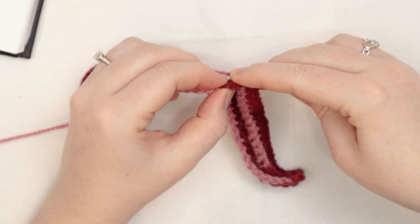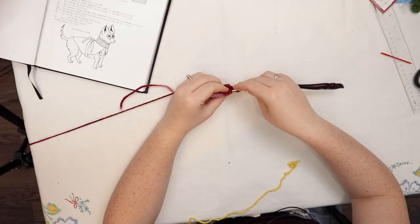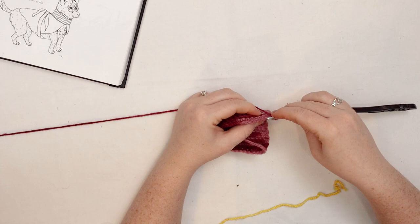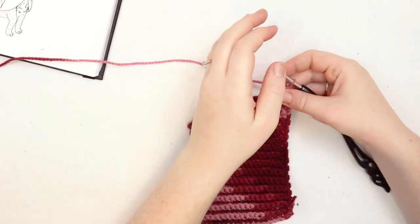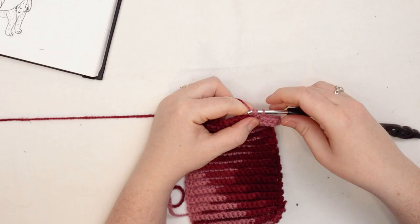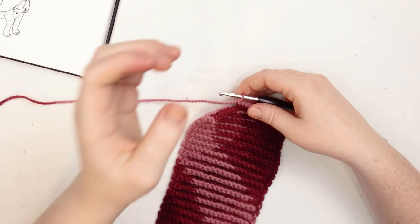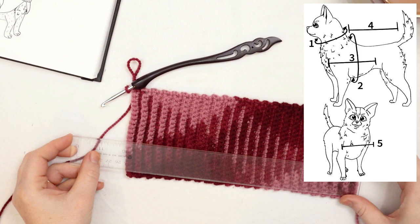We're going to keep single crocheting back and forth on this rectangle until it reaches the length to fit all the way around your dog's neck. If you've got a big dog, that might take a hundred rows. For me it's going to take 46 rows — just repeat row number 2, which is single crochet normally in the first and last stitch, and back loops only across. Keep going until this measures around your doggy's neck with a little wiggle room. At this point it's about 10.5 inches by 4 inches, which will fit around Thunder's neck with good wiggle room.